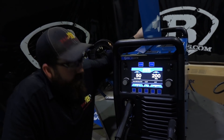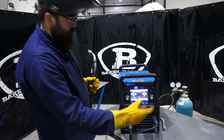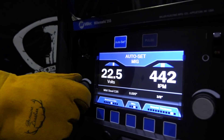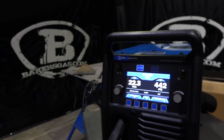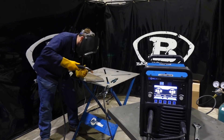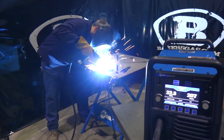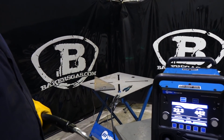Let's try setting up and welding with this machine. I've put the spool of wire in, gas is turned on, running .035 wire with 75/25 gas on a piece of 3/8 plate. The auto set target setting came up as 22.3 volts and 442 inches per minute. Let's give it a shot right out of the box on auto set. Pretty good result for that setting - that's pretty nice.